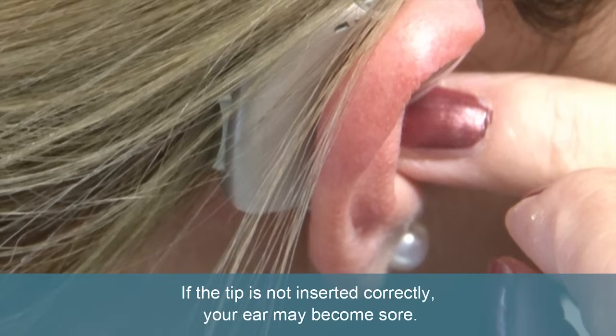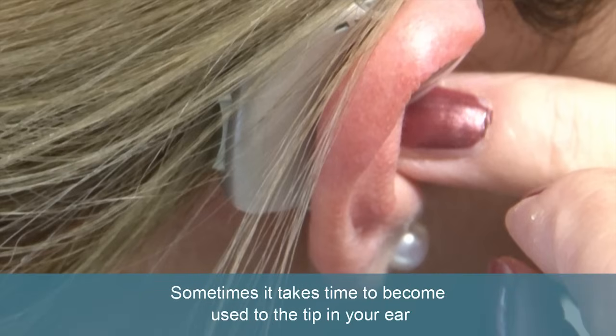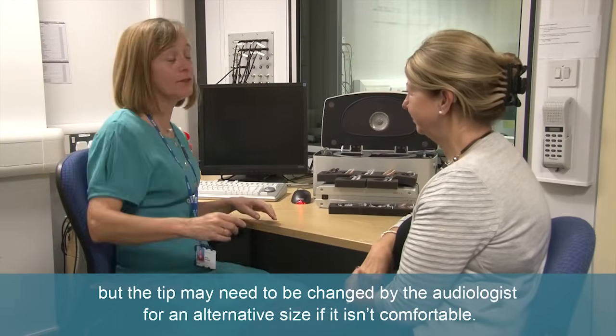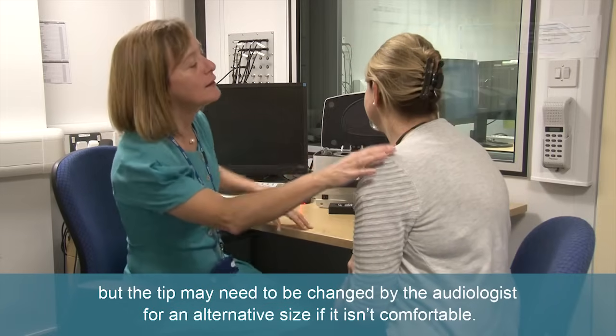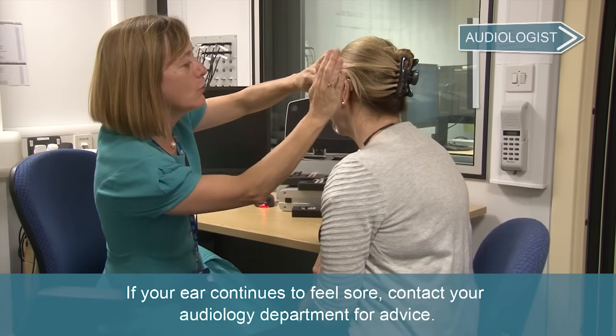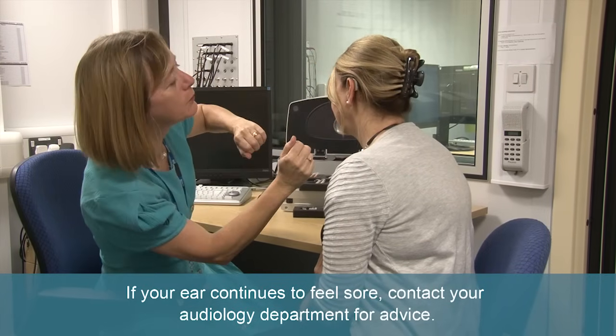If the tip is not inserted correctly, your ear may become sore. Sometimes it takes time to become used to the tip in your ear, but the tip may need to be changed by the audiologist for an alternative size if it isn't comfortable. If your ear continues to feel sore, contact your audiology department for advice.